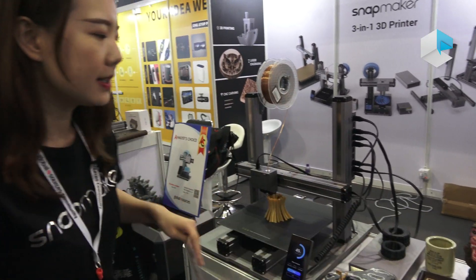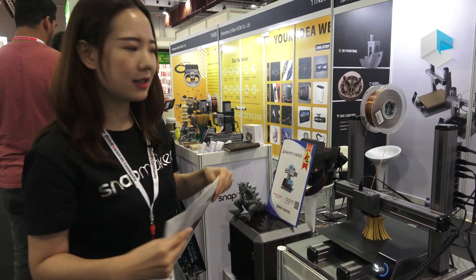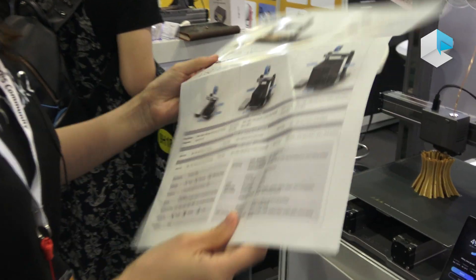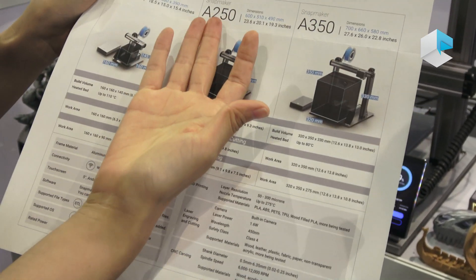Snapmaker 2 comes in three sizes. This one is the biggest one, and we also have two other sizes: the A1-15 and the A2-15.